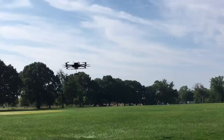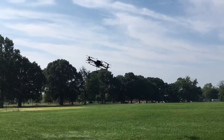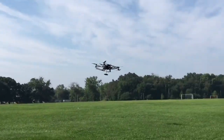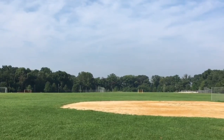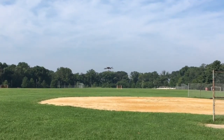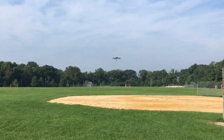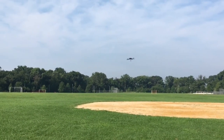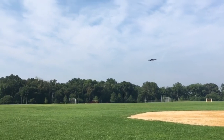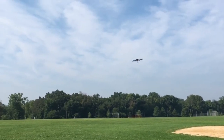We're flying in stabilized mode, which is similar to ATTI. The altitude holding is alright — you can see I kind of fluctuate the throttle stick a little bit. It's very similar to what you'd expect of a DJI A2. This is just with no external sensors. You can put an external barometer or laser altimeter on there, which would improve the altitude holding a lot.